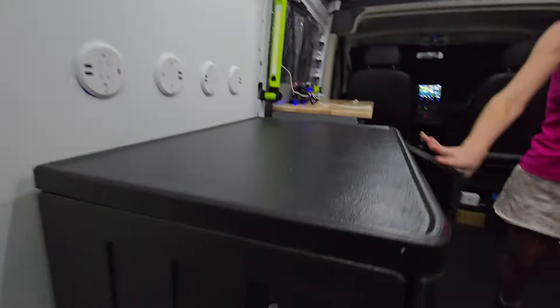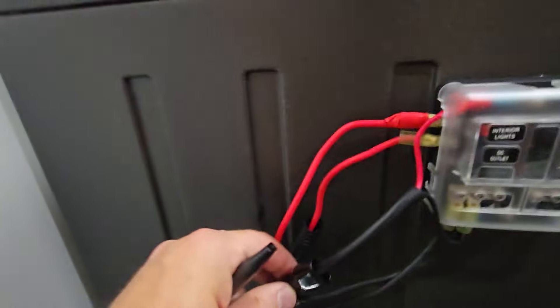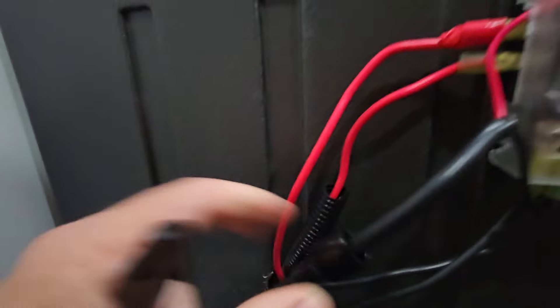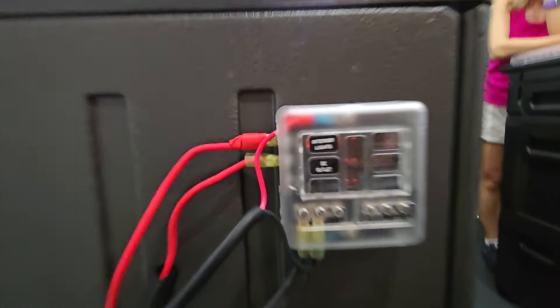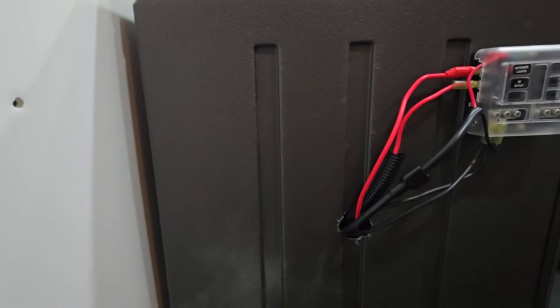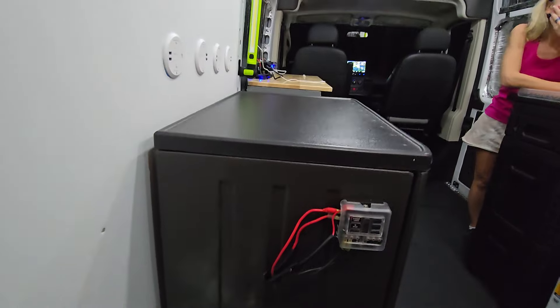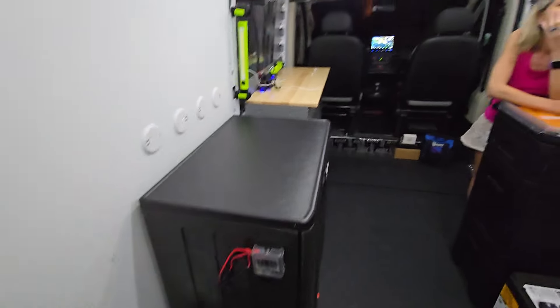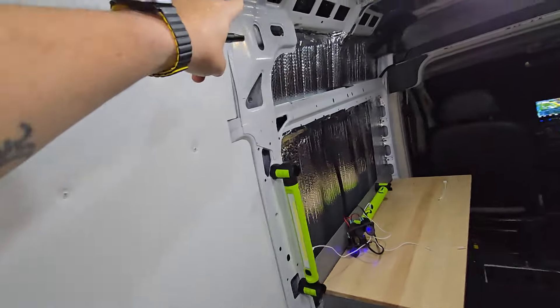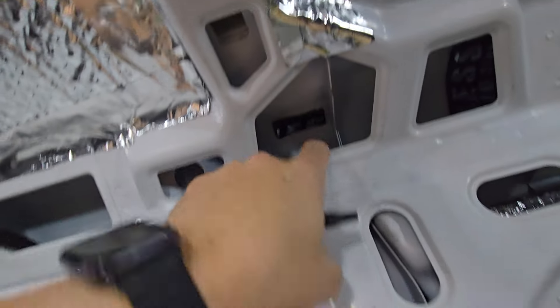Moving over here, I changed out the distribution panel. Excuse how it looks right now — I haven't actually done the wire looming or anything like that, but there will be a wire loom that makes this look all nice and pretty. Right here we've got the marine grade distribution panel, and right next to it is where the solar disconnect is going to be going. The last bit of electrical to be done is the solar panels — once we've got the wire run, we'll take this panel off, run it down through here, straight through the roof.